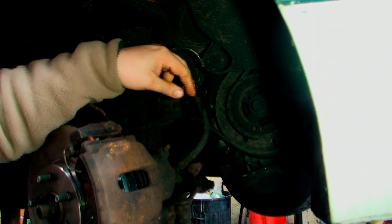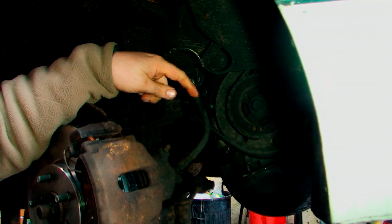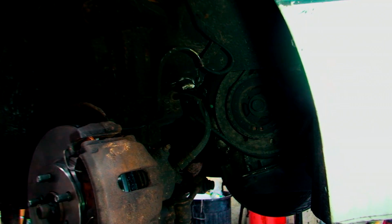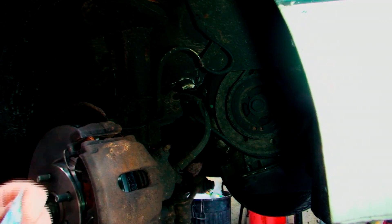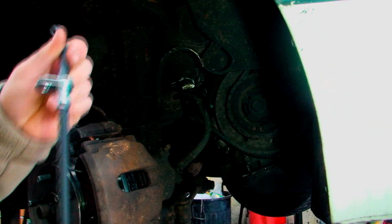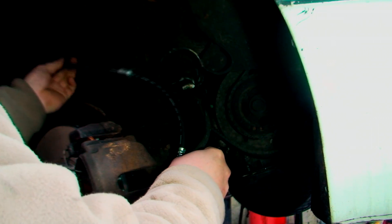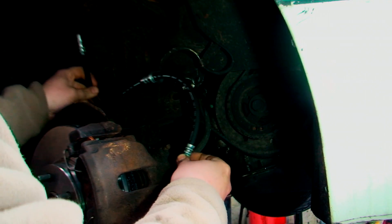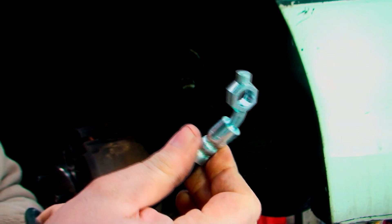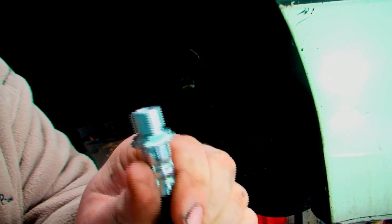Finally got the brake line — as you can see this one is ready to pop, not good. Now there are three things we need to do. Obviously we need to check that the one we've got is right, so that just literally means kind of holding it up to see if it matches — and it does. All the clips are in the right place, the bend is correct, because there is a left and a right to these connections.